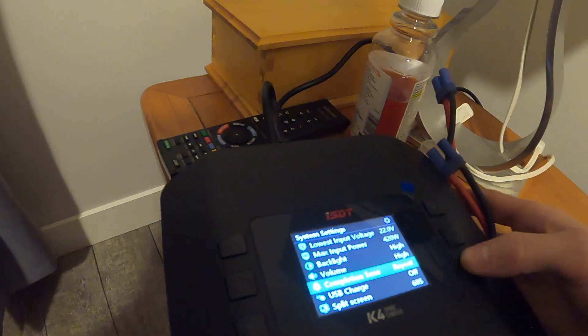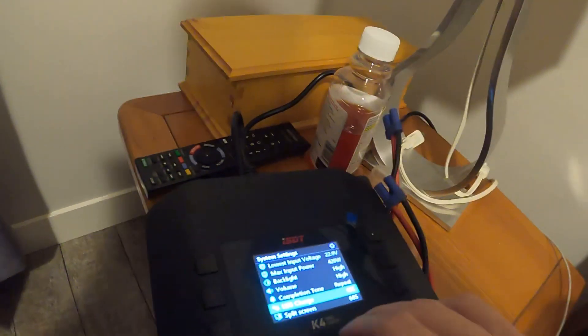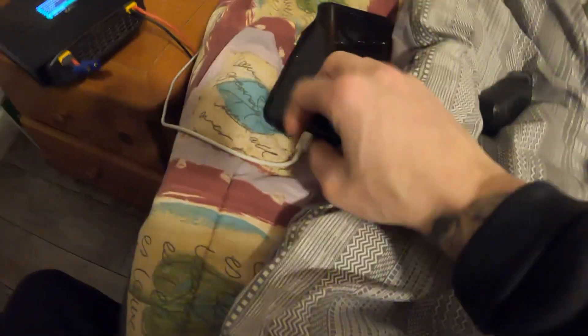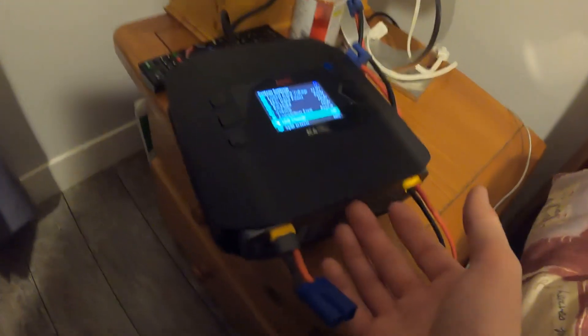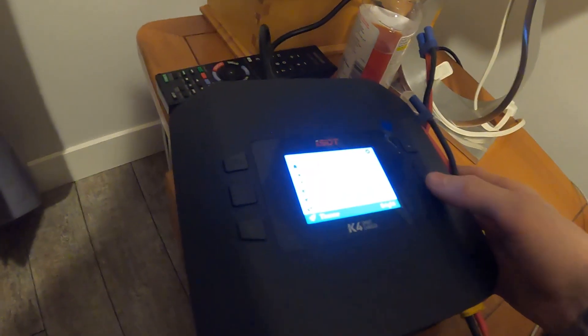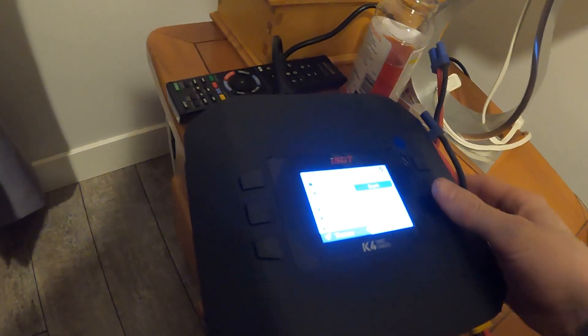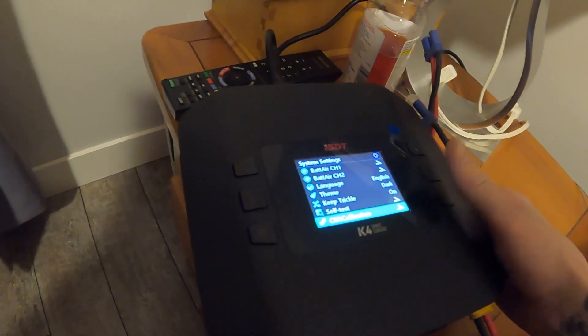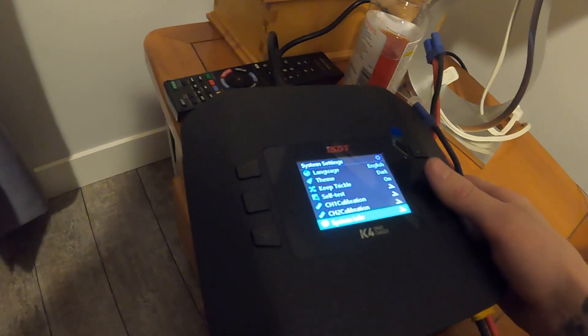Backlight — I like it high so I can see. Volume — it's actually not that noisy so I'll keep it high. USB charge is awesome too — there's a little USB port right here so you can charge your phone or GoPro while charging your batteries, which is super cool. Then language and theme — dark or bright.